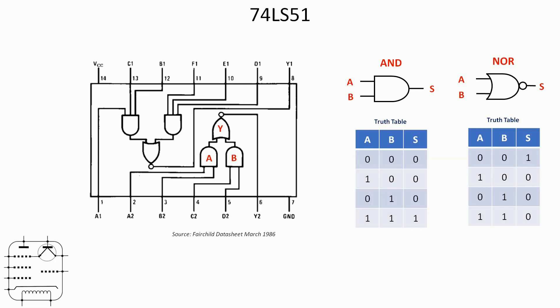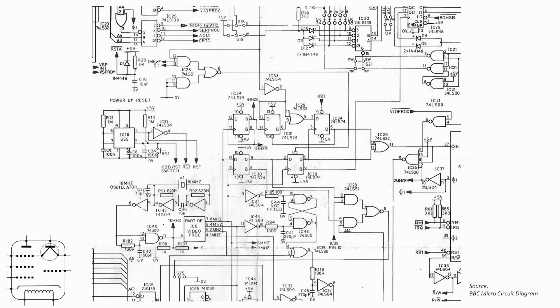I didn't have to look far for an application. Here is a section of the BBC Micro computer's circuit diagram — the BBC Micro was an 8-bit 6502-based computer from the 1980s. In the lower right-hand side you can see IC28 is indeed a 74LS51, with the pair of AND gates being fed from various parts of the circuit, and the NOR gate output going to another part of the circuit just off screen.